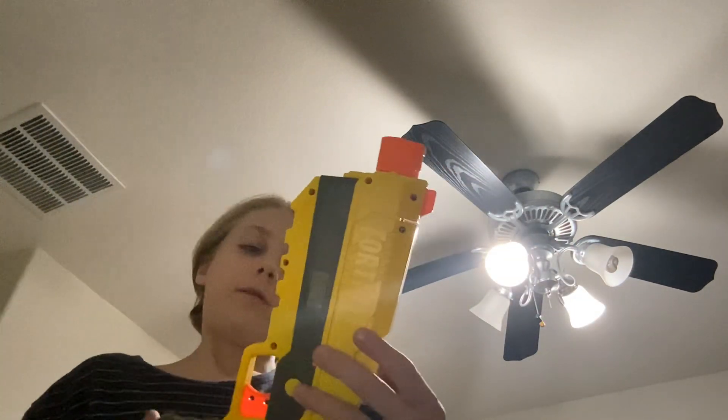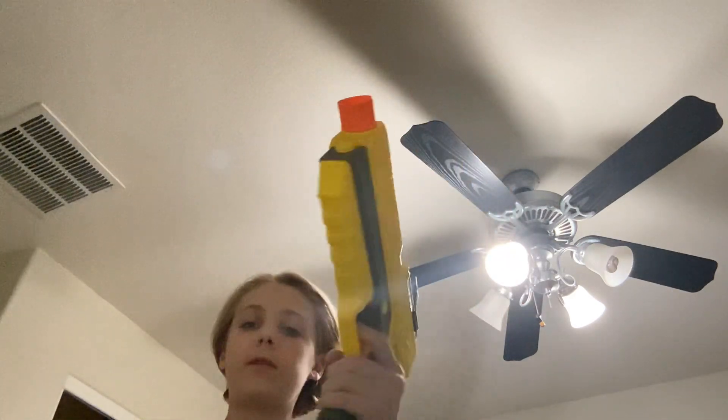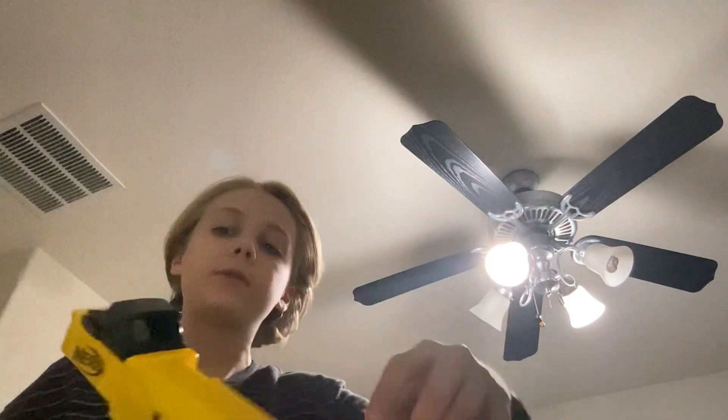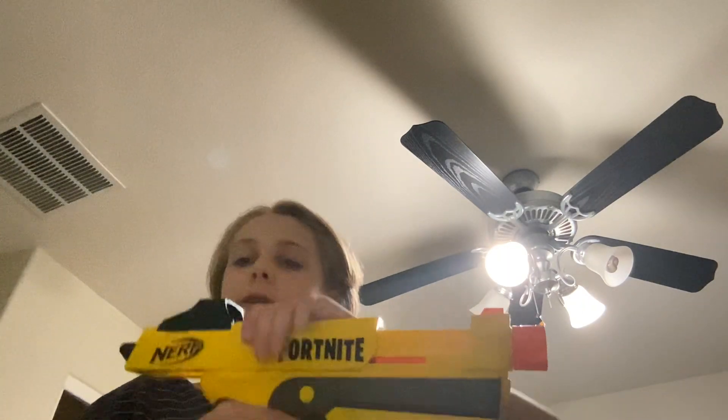Another thing you can do is pretend you're actually loading a mag. You can load it just like the actual Nerf Fortnite — load it up with three darts and then shoot.